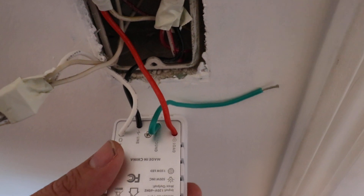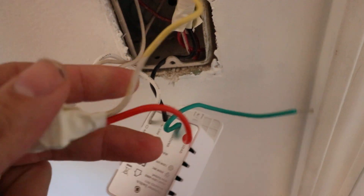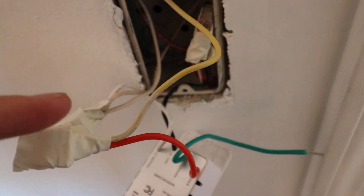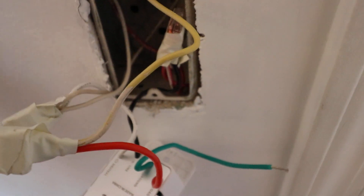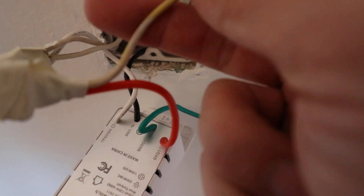We can pull these wires out and you can see in the case of my electrical circuitry, this is the load wire — the wire that goes up to the actual light fixture. That's yellow. For a lot of you, if you live in an area without conduit, it's going to be black. But if you've got conduit, it could be black, red, orange — whatever it is, it depends on how they wired it. So my load wire is yellow.